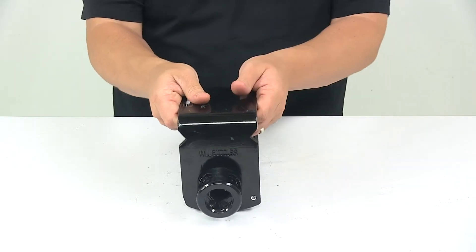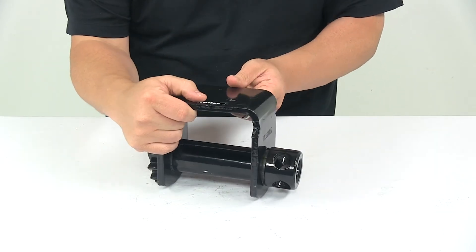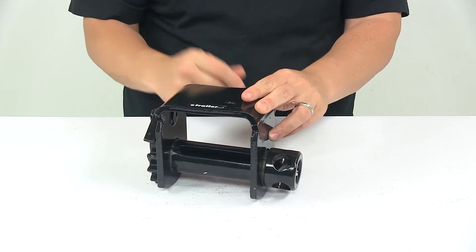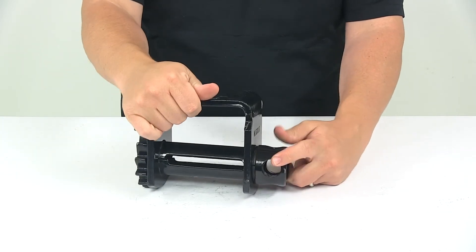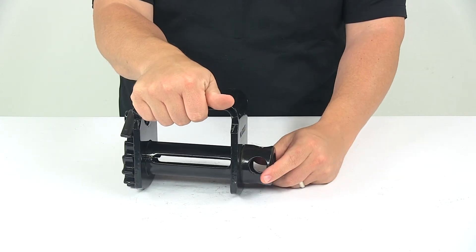The working load limit is 6,000 pounds, as engraved right here on the side of the winch. The mandrel diameter is 1-15/16 inches, and then each opening for a winch bar has a diameter of 15/16 inches.